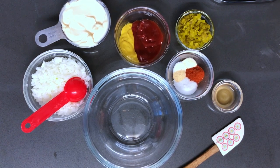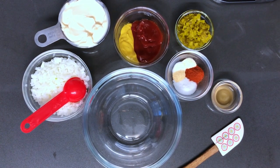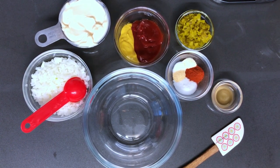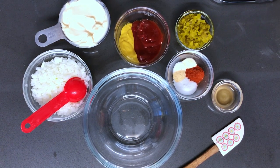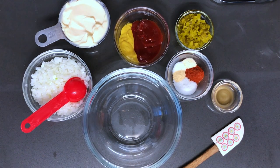So this is something different you can put on your burgers instead of your typical mustard and ketchup and lettuce and tomato. This will bring some flavor to your burgers. So let's get started.